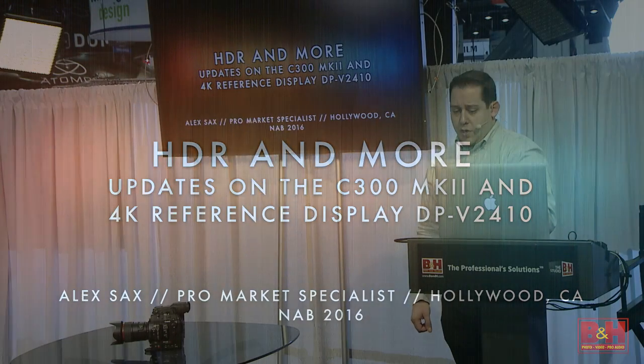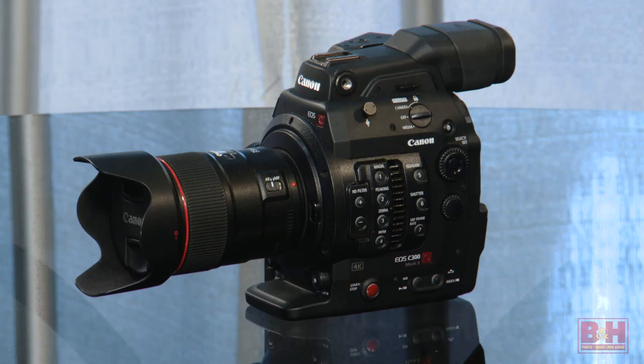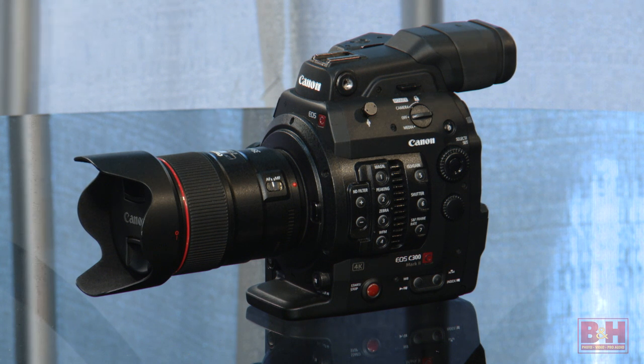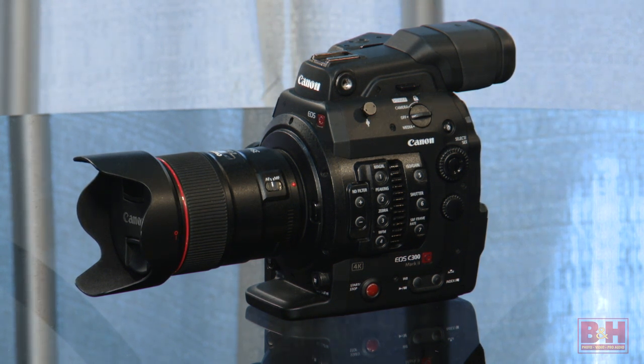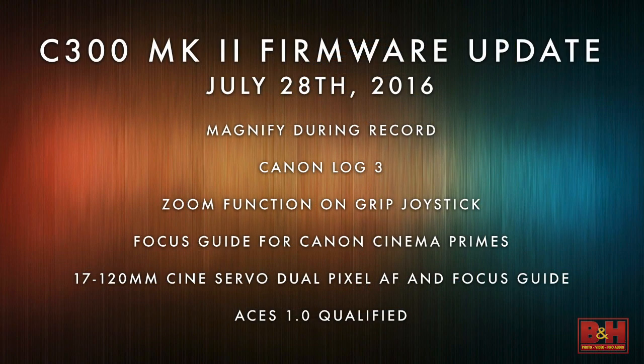The first thing I'll start with is our update to the C300 Mark II. We're bringing back a few things and also improving a couple of things. The first is we're bringing back our magnify during record — something that was a key feature of the original C300, but as we released the Mark II, we removed it because of our improved autofocus capabilities.